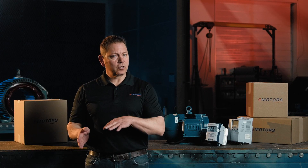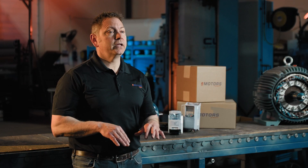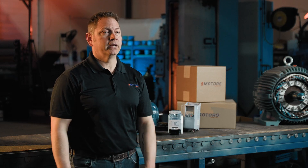If you've decided that a soft starter is ideal for your application, check out our inventory at emotorsdirect.ca. If you found this helpful, please give this video a like and hit that subscribe button so you'll be notified next time we post a video. I'm Keith with eMotorsDirect. Thanks for tuning in.